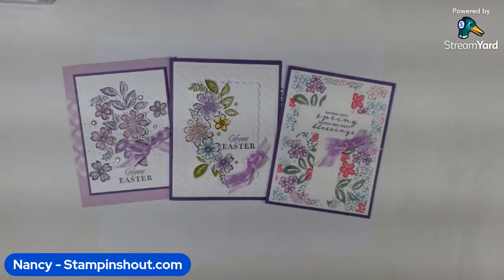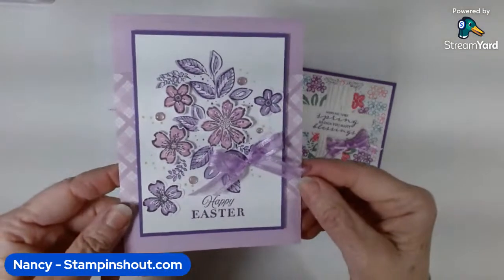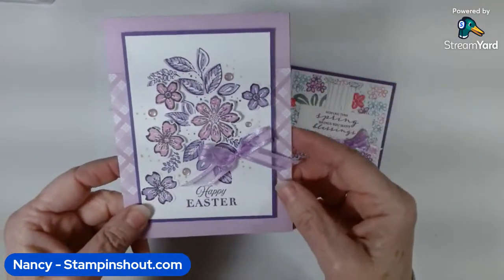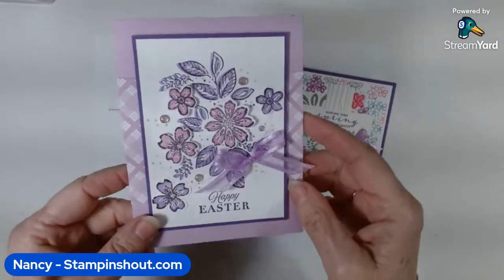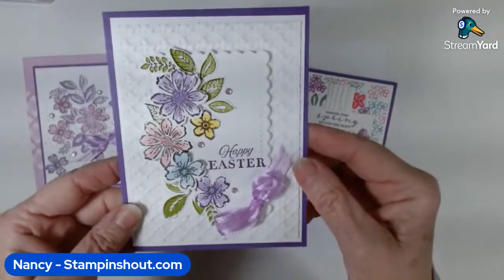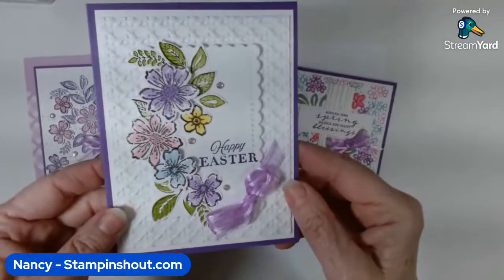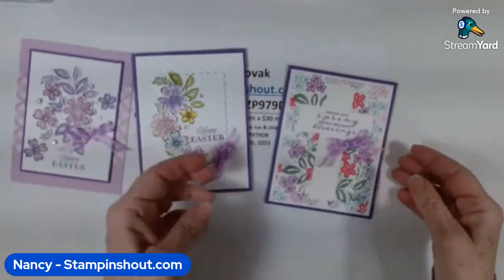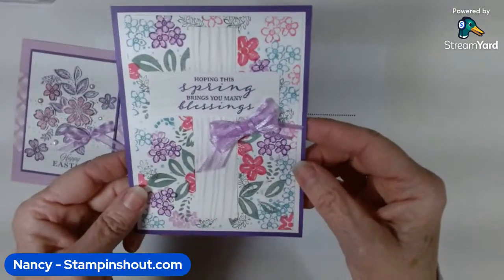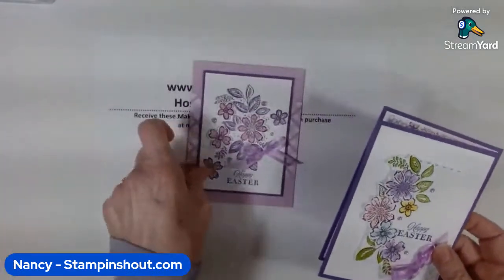I have lots of little hints and tips. These are the cards we're going to make. The first one is Fresh Freesia with Gorgeous Grape and a little bit of Highland Heather — the colors are so pretty in person. Then we have a card with texture and all different Easter colors. And then we have one with a little cross and a sentiment: 'hoping this spring brings you many blessings.'